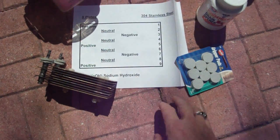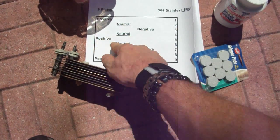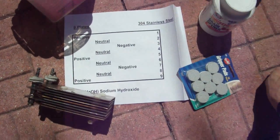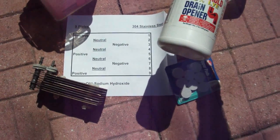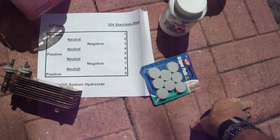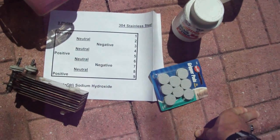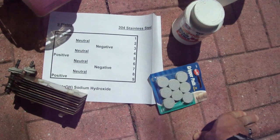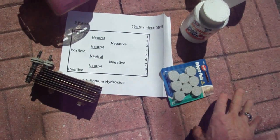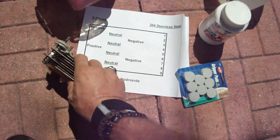A lot of people experiment with plate sizes, but this works well for a very crude device. The configuration is positive, neutral, negative, neutral, positive — nine plates total. Distilled water and lye, a very very tiny amount — like an eighth of a teaspoon, practically nothing. You want very little because you get a very fast reaction and it pulls a lot of amps. For what it costs, this seems to work fairly well. Anybody who wants to give it a shot, this is a cheap way of doing it.